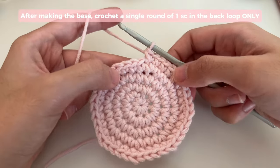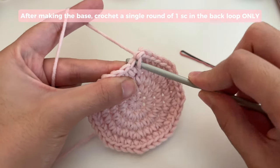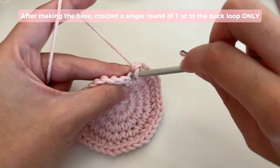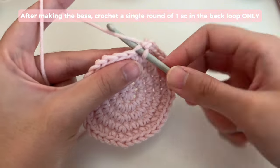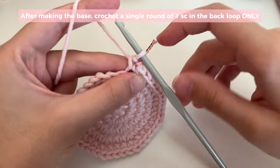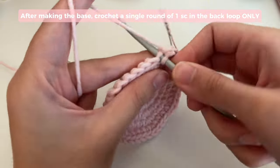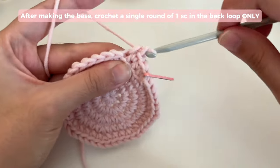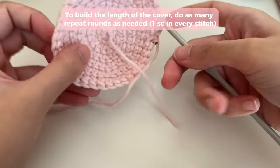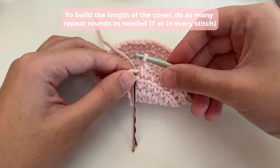Instead of our rounds going outwards, we want them to now go upwards. So in the next round we won't be doing any increases — just one single crochet in every stitch. This row is a little different: you're not going to be working into the full stitch. Instead, you're only going to be working into the back loop. You've got your front loop and then your back loop — you're only going to work through the back loop. Do your first single crochet, mark it, and insert one single crochet into the back loops of every stitch.